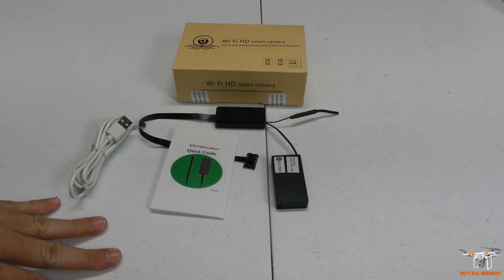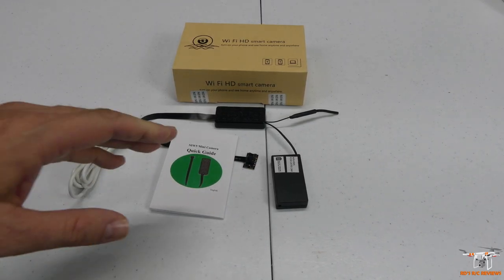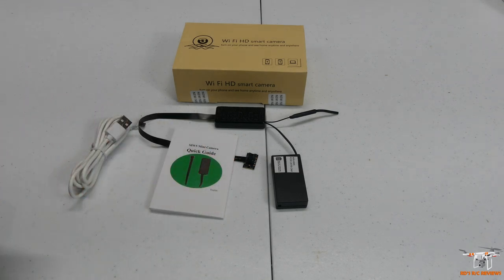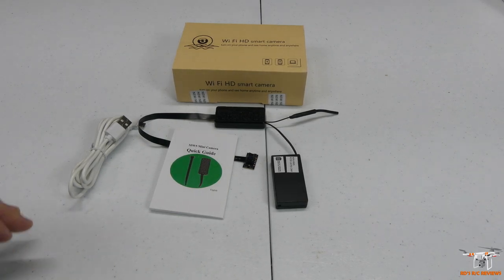Hey everybody, welcome back to the channel. Today I'm going to be reviewing something a little bit different. This is a Mini Spycam, the MW5. It has infrared emitters so you can see at night, meaning you can use it in the daytime and nighttime. It does record sound, and it has motion zones you can set up so it will send alarms to your smartphone whenever there's movement.